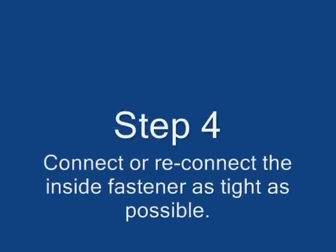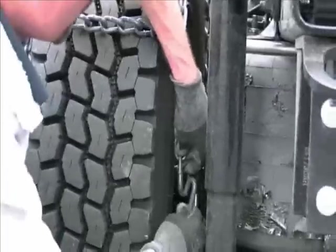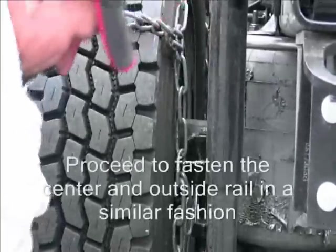Step 4. Connect or reconnect the inside fastener as tight as possible. Proceed to fasten the center and outside rail in a similar fashion.